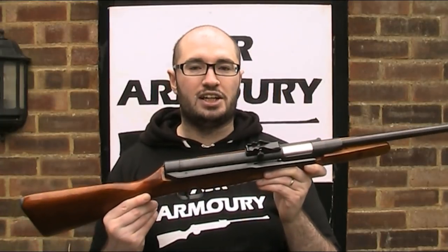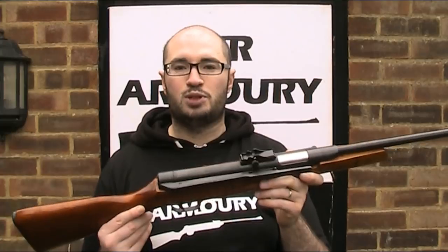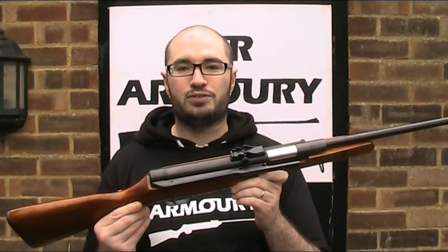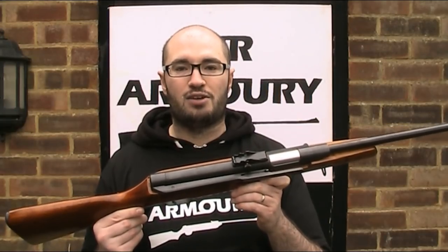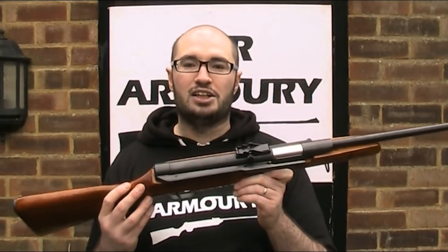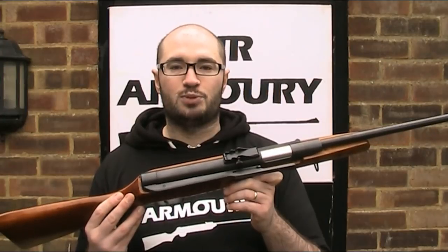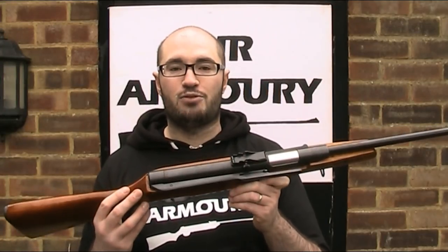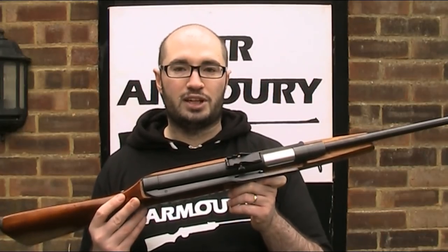The TS-45 is a Chinese spring piston air rifle, made I think in the 80s, possibly late 70s. Whilst it is designated as the TS-45, that model number actually refers to a number of similar air rifles made by a number of different manufacturers — just like how today you can get generic Chinese guns such as the B2, which can be found with different manufacturers' markings including SMK and Westlake. I do have a video on a Westlake B2, so I'll put a link to that in the description below.